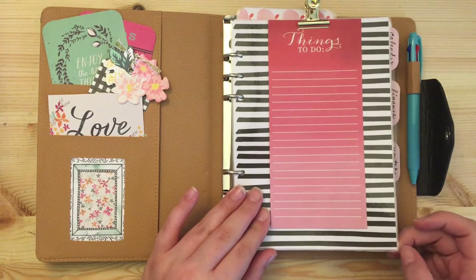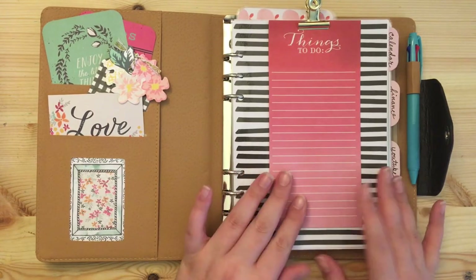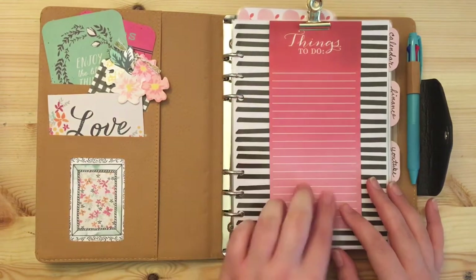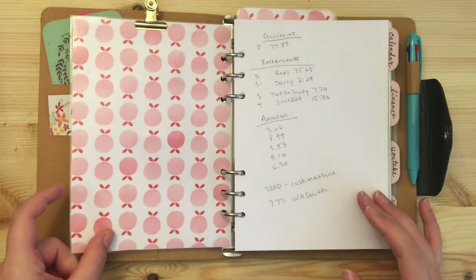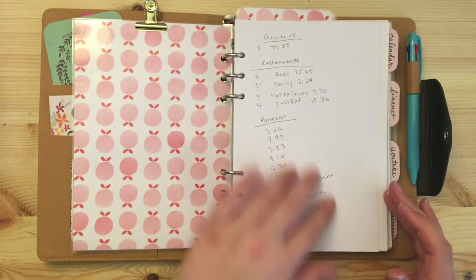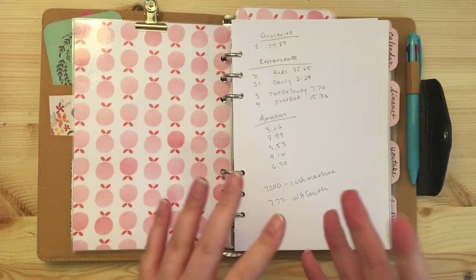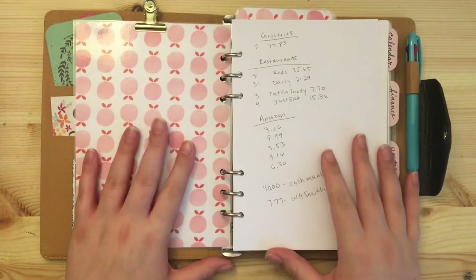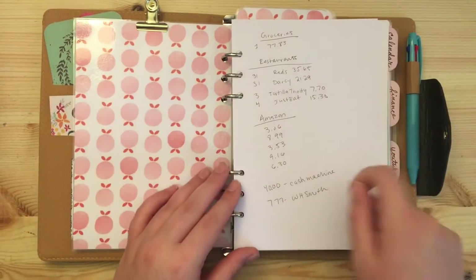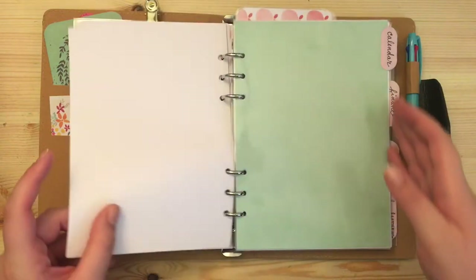These are Target dollar spot notepads that are magnetic — I took a few off and clipped them with a brass bulldog clip that I got from Sainsbury's. This front section is just like my front dashboard. Then this section has notes — some budgeting stuff I had written down. I like to have my brain dump scrap note pages in the very front so if I have to write something down quickly I can just open the dashboard and scribble. The rest is just printer paper I had cut up.